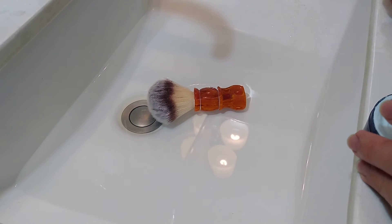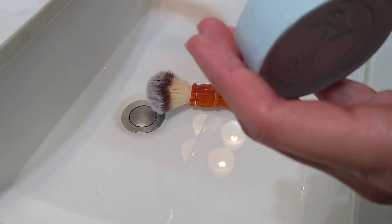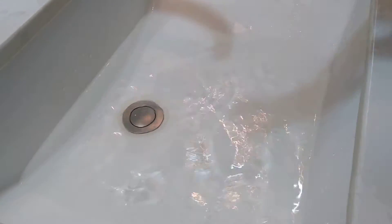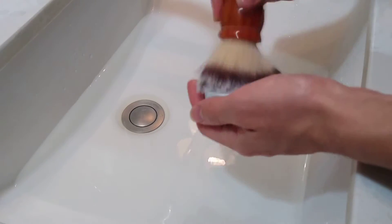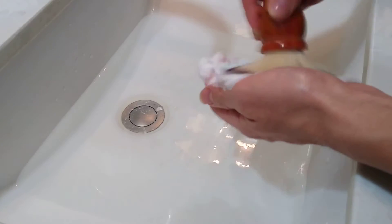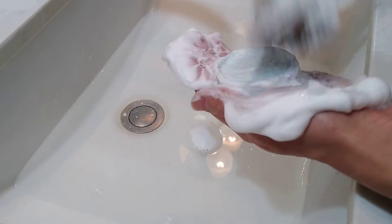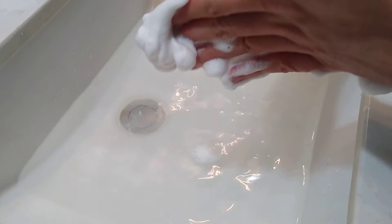Let's go for just maybe like 15-20 seconds of loading on the puck. I didn't notice this before — it has a little key in the back. So I'll shake off the water dripping — four shakes. This is how it looks, a damp brush. I'm just going to load it for about 15 seconds. 15 seconds to load — got a lot of suds. Definitely looks like more of that foamy, high-structure kind of lather, but we'll see how it goes.